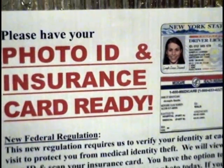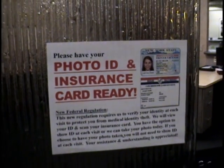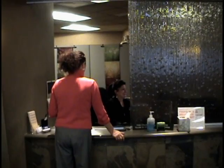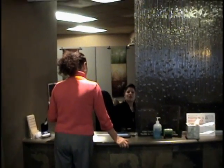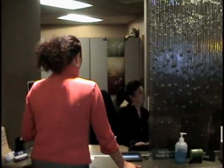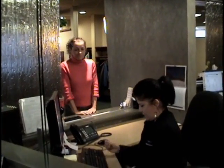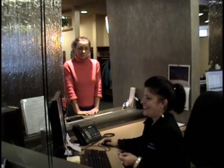Please bring a photo identification and arrive 15 minutes prior to your appointment. This allows our front desk the time they need to confirm your demographics and contact information. They will also verify your insurance information.